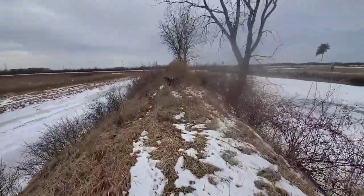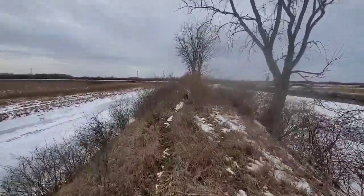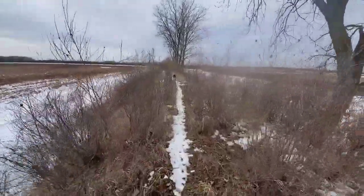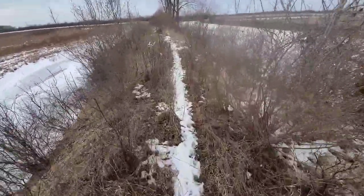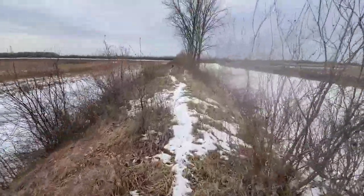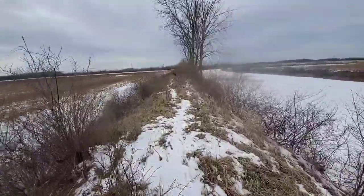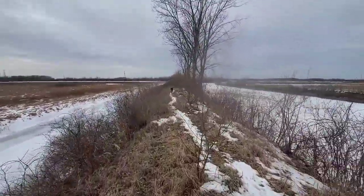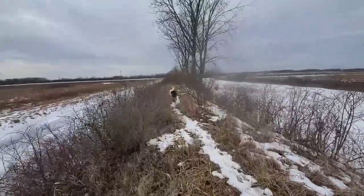Okay, so we are up on top of this raised dike area here and it is a super highway for all kinds of animal tracks. I'm seeing coyotes, possums, raccoons, rabbits, squirrels, my dog — even signs of beaver out here.